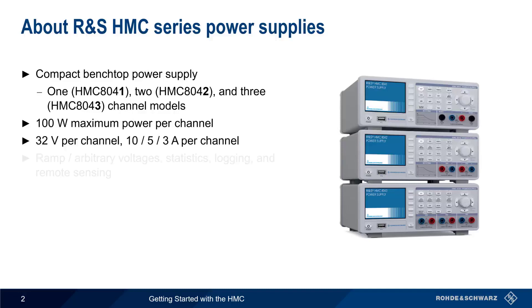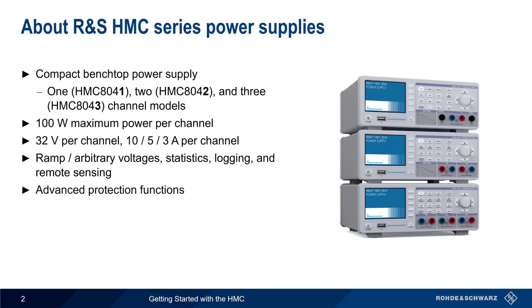Some of the more important features of the HMC include ramp or arbitrary voltages, statistics and logging, and remote sensing, all of which will also be covered in this presentation. The HMC also has advanced protection functions for avoiding dangerous output conditions, and it supports remote control via USB, Ethernet, or GPIB.